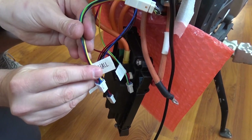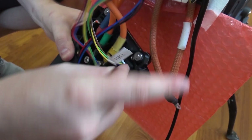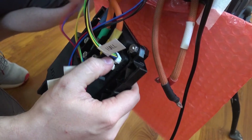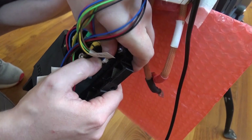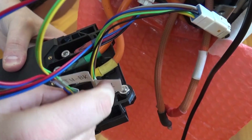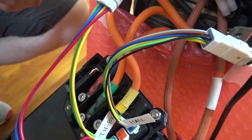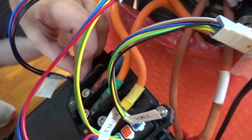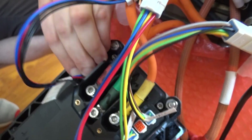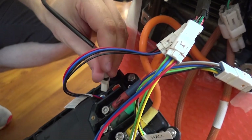Connect the signal cables — insert the whole cable into the controller until you hear a click. Repeat the same operation for the throttle and brake cable. Connect inputs 1 through 4 on the opposite side. And the last one is the system or CAN cable from the display.